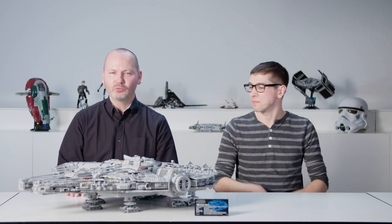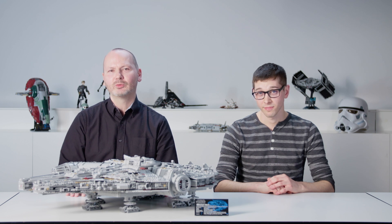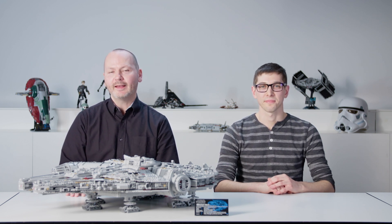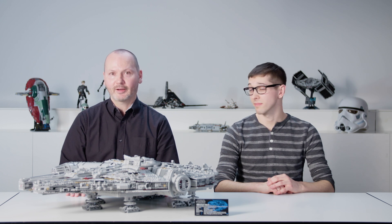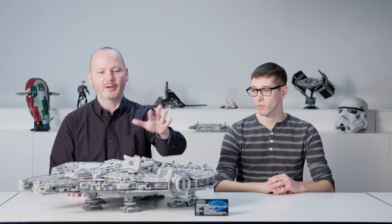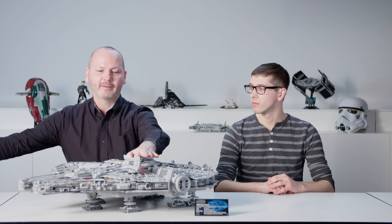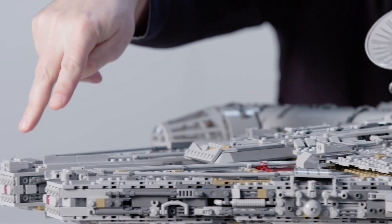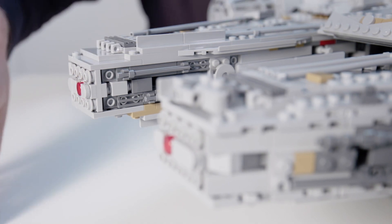The new Millennium Falcon is a two-in-one build. You can choose either to go for the Episode 7 or 8 version, or build the classic Falcon from The Empire Strikes Back by quickly swapping out the sensor dish with the old round dish and removing two small details from the front.